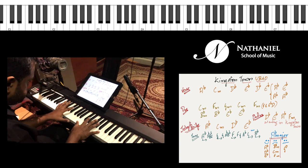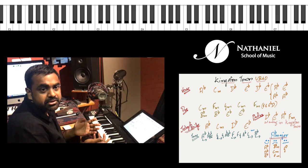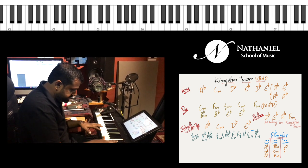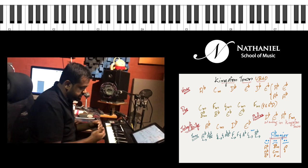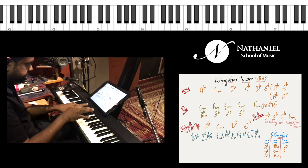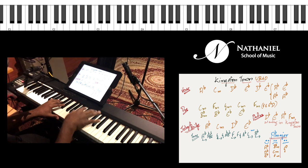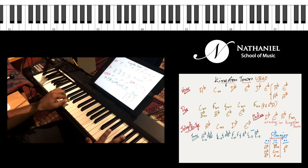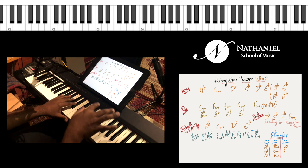If you're counting eighth notes — one and two and three and four and — eighth notes are essentially dividing the beat into two. You take all the off-beat 'and' notes and play them in the right hand, and you take all the on-beat notes — one, two, three, four — and play them in the left hand. For a reggae pattern, in the left hand you play at beat one as well as beat three, and you can ignore the two.